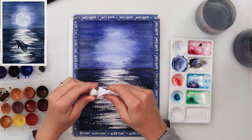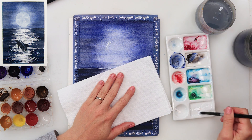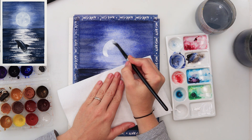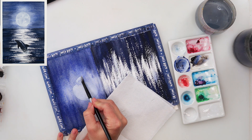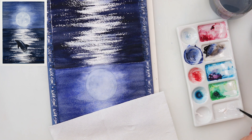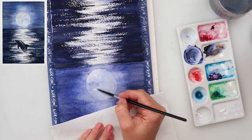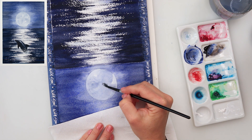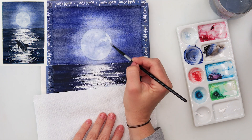Now I'm picking up some white gouache and painting in the moon. I did not preserve the paper beforehand — white gouache is very visible while wet but becomes a little more transparent as it dries, so we will add multiple layers. In the first layer I'm not trying to make it perfectly even — somewhere a little more white, somewhere less. Then with a smaller brush and less water I'm adding more white gouache and smudging it all over.